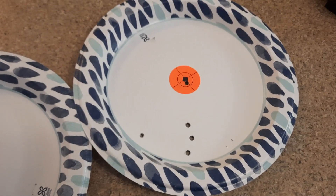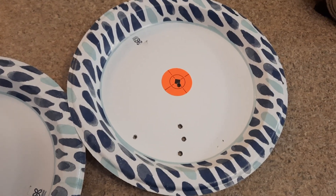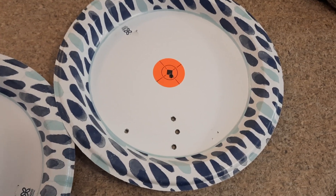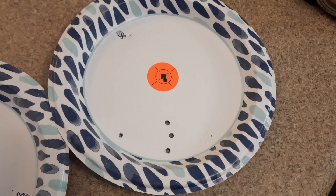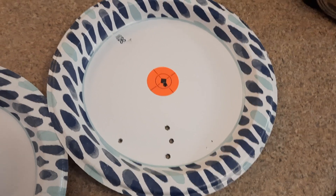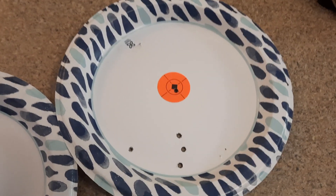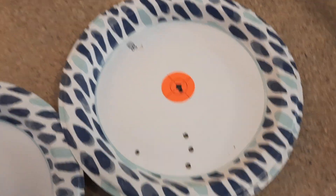Hey hillbillies, it's Brenton here in Podunk, Missouri. Wanted to dig a little deeper on the BCM accuracy video I did yesterday. Strapped it to a lead sled bench rest and took as much human error as I could out to see what the rifle would do.